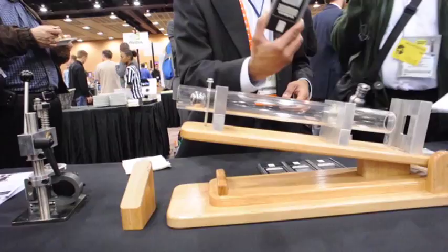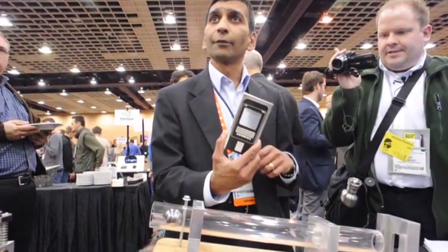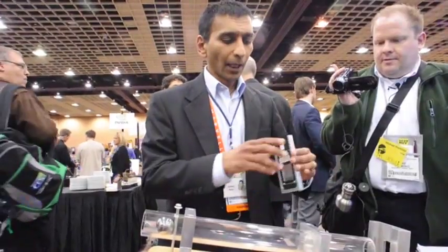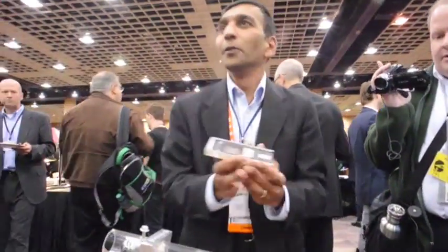What we have here is a competitor's glass. The competitor's glass has a 7-newton scratch on it, and we've basically made a mock-up here that looks like a phone.